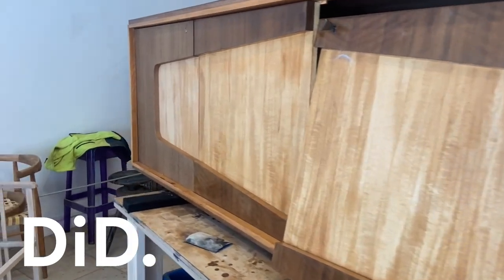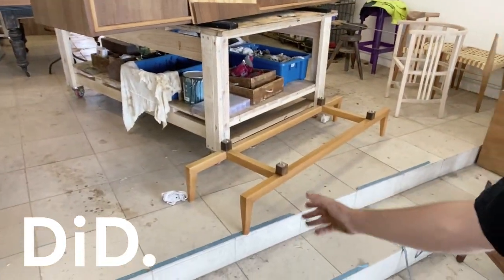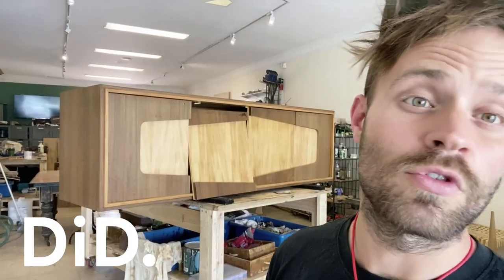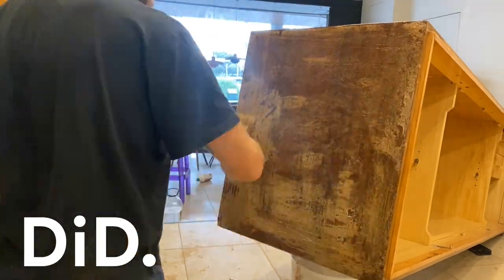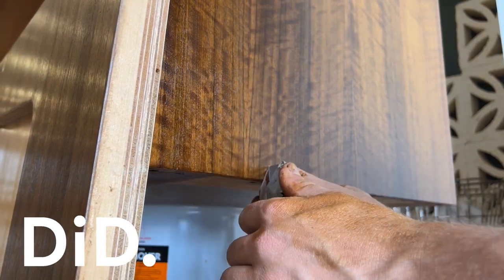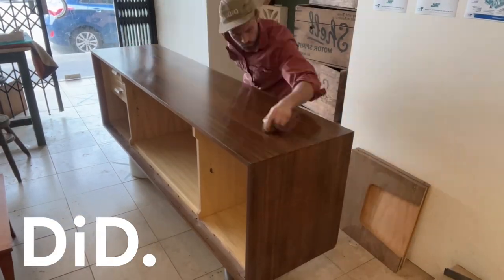So if these had doors that weren't working, or panels that were broken, or legs down here that were busted, we would do all of our repairs first. But we're going to skip a few repairs because it doesn't need any. We're going to go straight on to stripping the finish and repairing the veneers, and then go on to doing a whole refinishing aesthetic restoration of this.